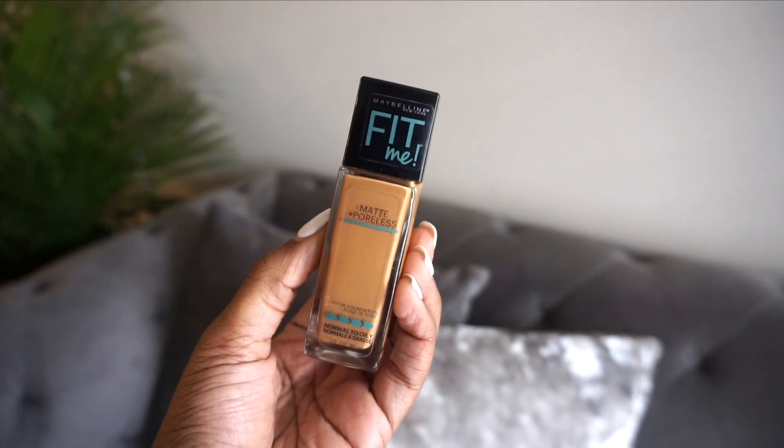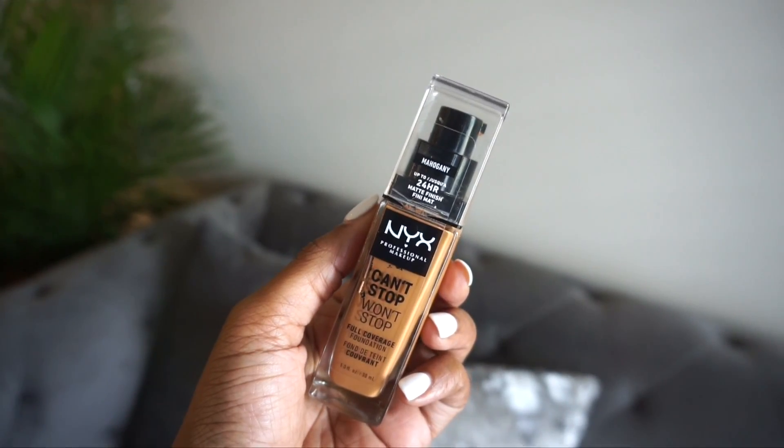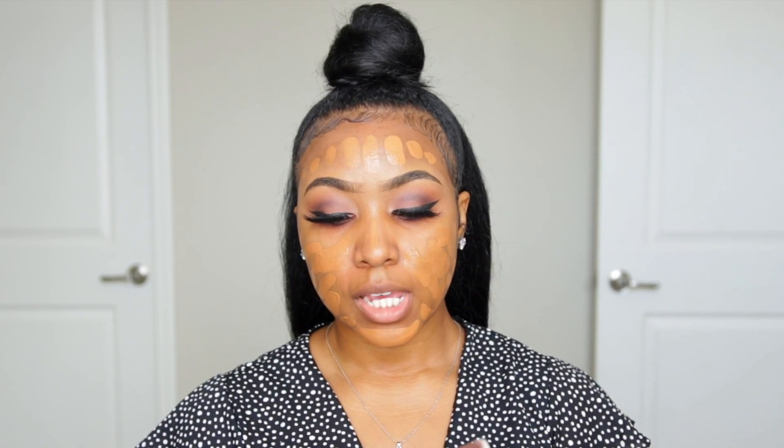Next is my favorite part — foundation. When you apply foundation to the face it just transforms everything. The foundation combination I've been using is the Maybelline Fit Me matte and poreless foundation, and lately I've been mixing it with my NYX can't stop won't stop full coverage foundation. The natural matte finish from the Fit Me added to the super mega matte from the can't stop won't stop is just perfect.